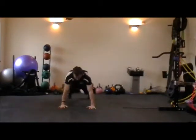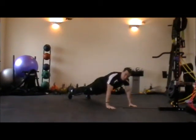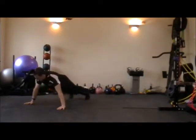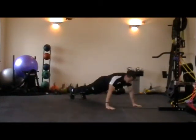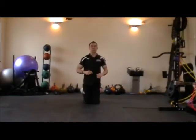Like this — press up position, walk the hands across, feet stay still on the toes, into your press up position at 10. Walk all the way back over to 2, feet stay still again on the toes, press up. Walk all the way back over to 10 o'clock, press up. And that's as simple as that — press up walk, between 10 and 2.